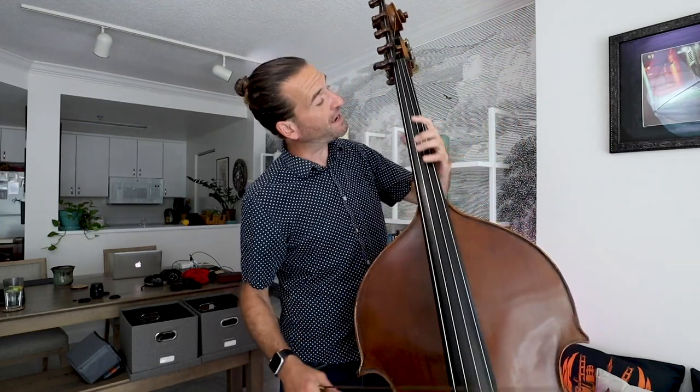For now, we're going to play the A major scale starting on open A with a very simple pattern: open 1-4, open 1-4. Starting on the A, over to the D.